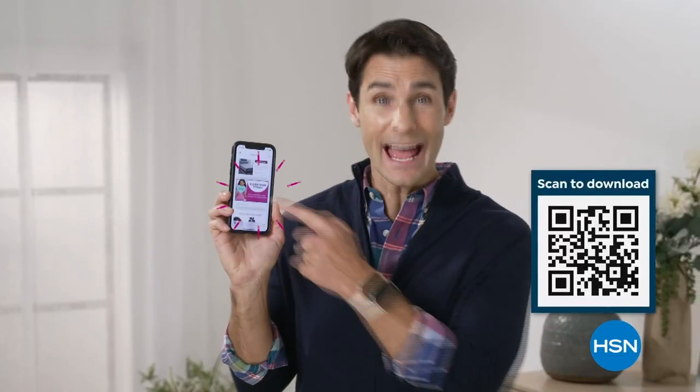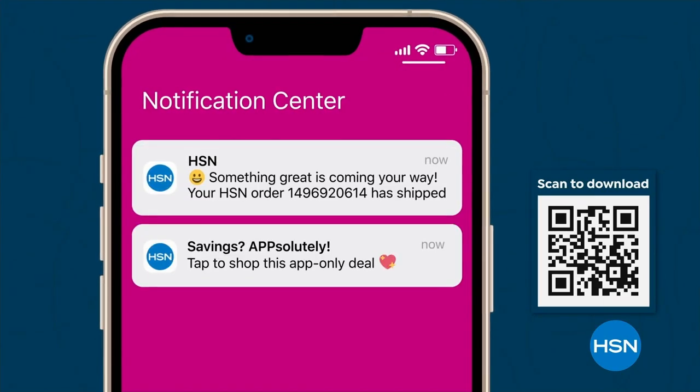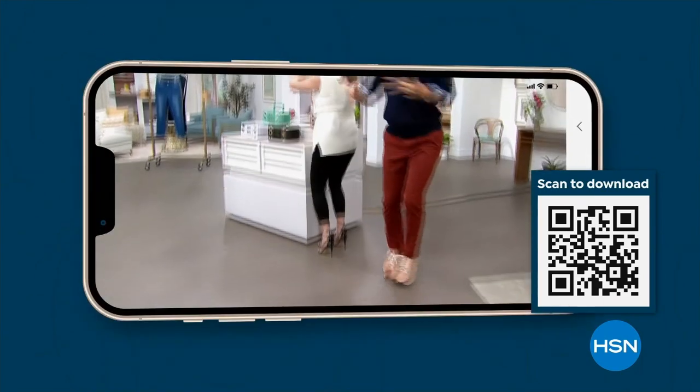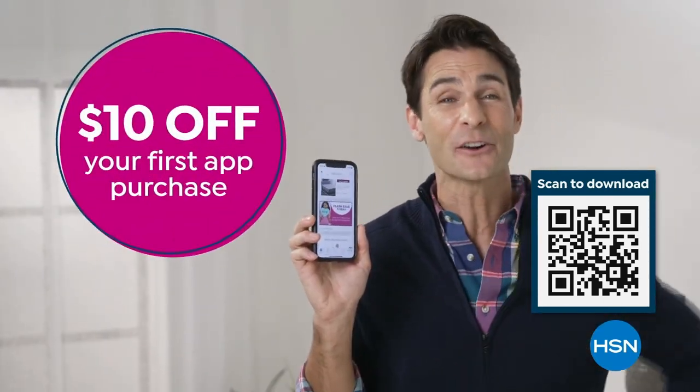Get deals on tap with the HSN app. Opt in to push notifications for shipping updates, app-only deals, and special offers. Stream HSN anywhere, 24 hours a day. Download now and take $10 off your first app purchase.